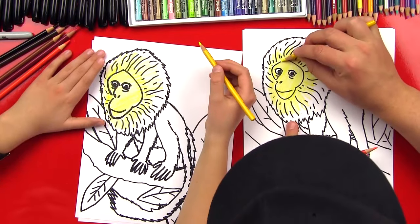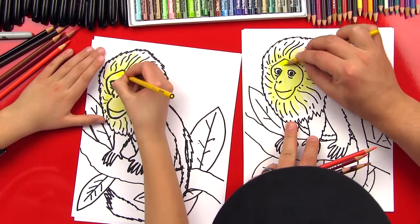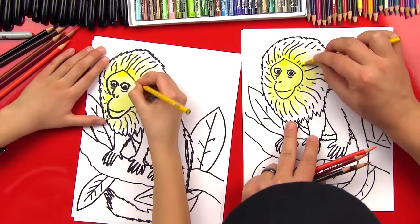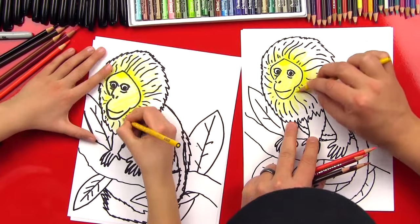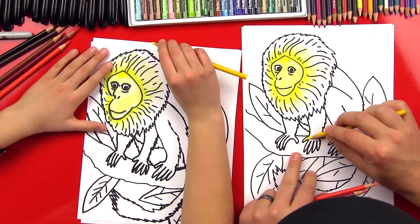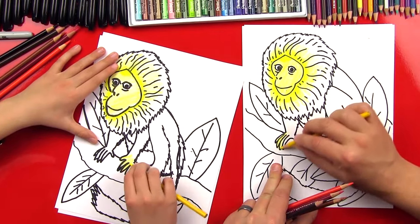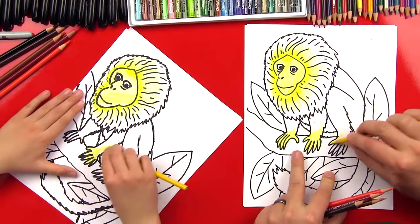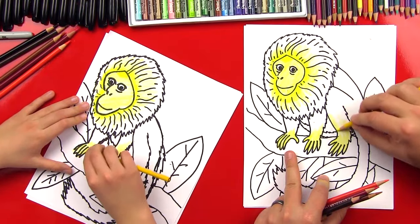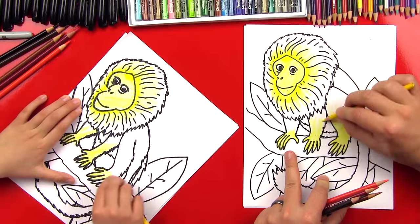Now we're going to take a V-shape right at the top of his forehead and color in a lot more solid — a lot darker. We're going to do another layer around his whole head, right close to it, that's going to be dark too, just along the edge of the outside of his face. Now we're going to come down here with the yellow and do another layer of light yellow on his hands and his foot, just like this — it can be a light layer. Then we're going to blend it up his leg and arm, getting lighter and lighter as we get towards his knee, and the same with his arms.